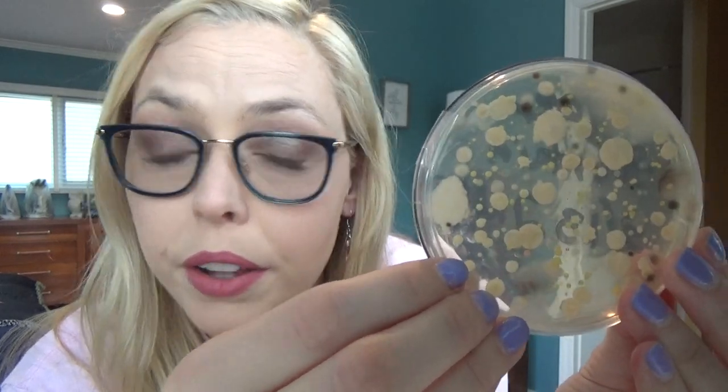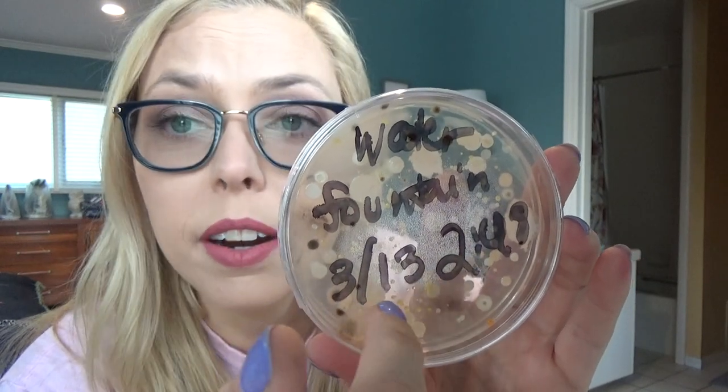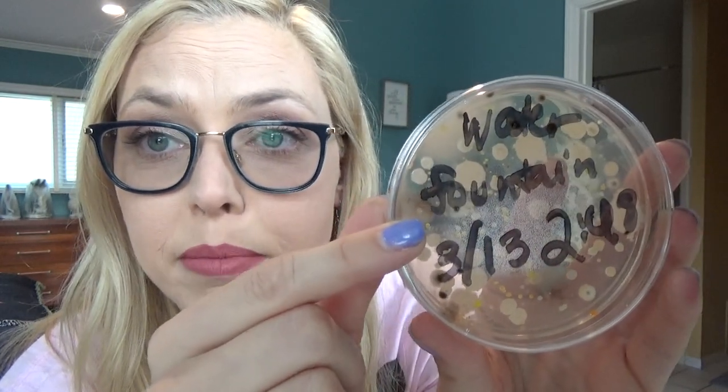Let's look at the water fountain, and then we're going to look at my hands before and after sanitizer. The water fountain, just like the bottom of that shoe, grew pretty quickly — not as quickly as the shoe bottom — and has a lot of little tiny colonies. On this side you can see a lot of orange and a lot of yellow. There was a lot on the water fountain. Good idea, sixth period, because I wouldn't have thought about that.